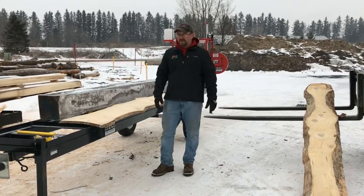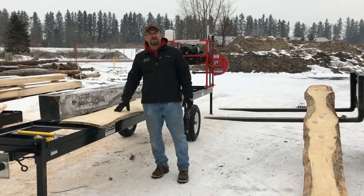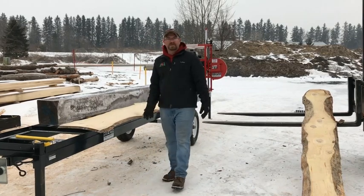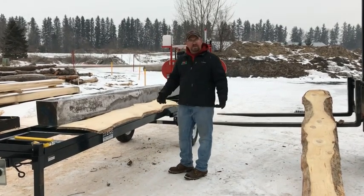Hey guys, Ken up at Hudson again, up here at the factory in upstate New York. I just want to talk about edging boards on your sawmill. Every sawyer inevitably is gonna have some boards that look like this — you can't use them for lumber, but you can salvage them, you can edge them up.